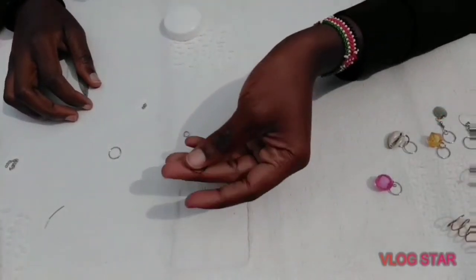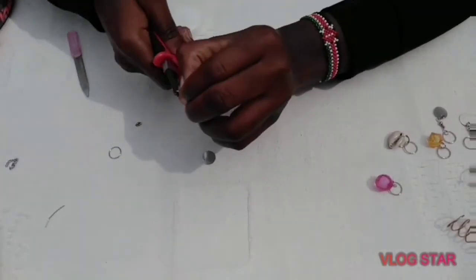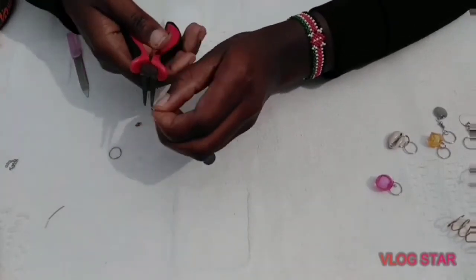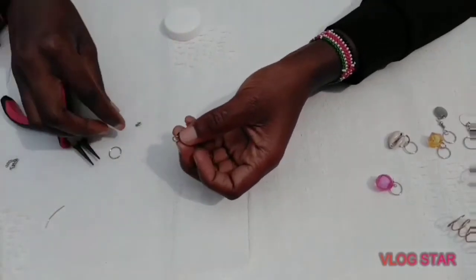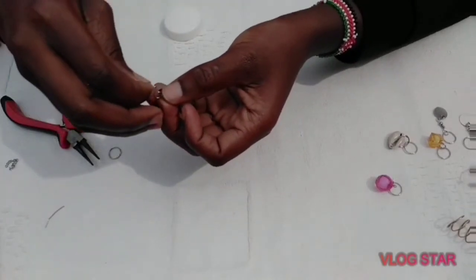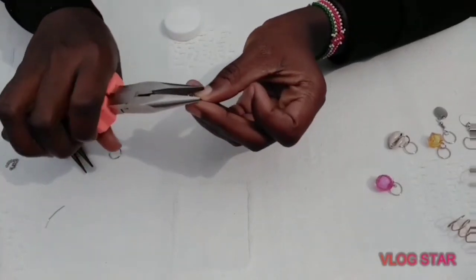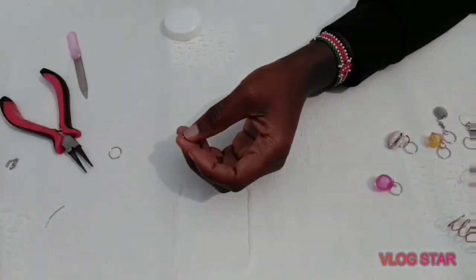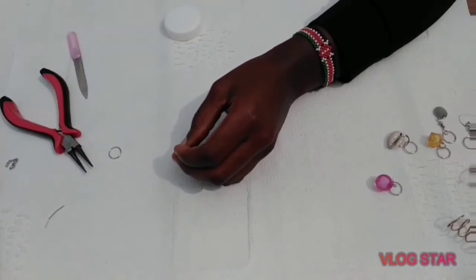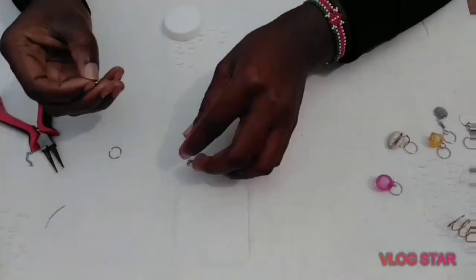We're on to the last one — we're still going to use the Maasai charm, just a coined name. We've also joined this one onto the chain, and we'll join the jump rings just the way we did on the previous one.